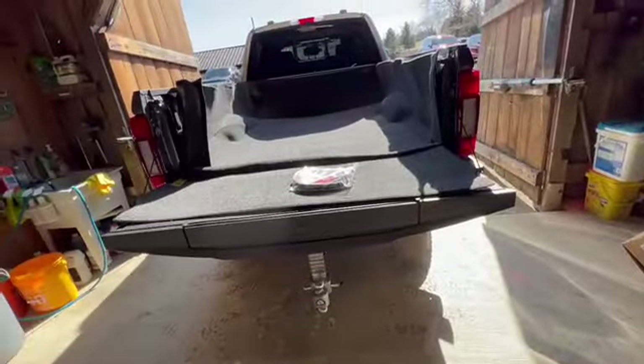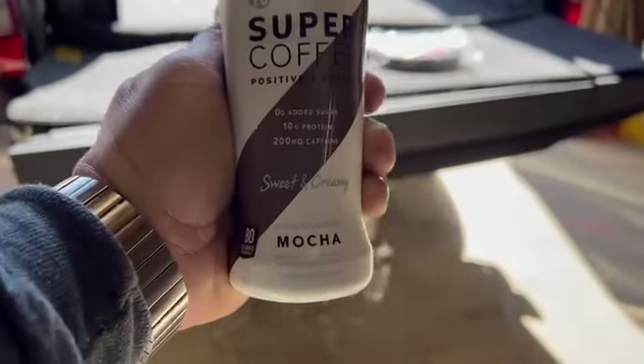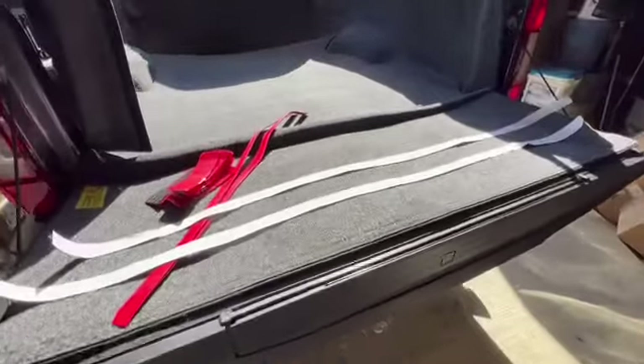Follow me along and hopefully this helps you be more efficient installing your bed rug. But before I get too far into this, I'm going to have a super coffee — get all revved up to do these projects. Super coffee, the drink of the day.